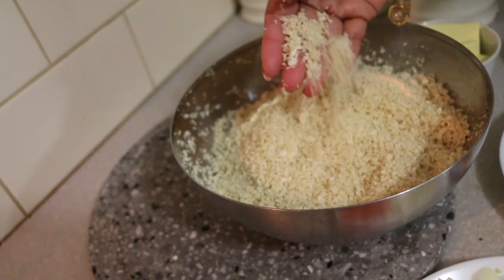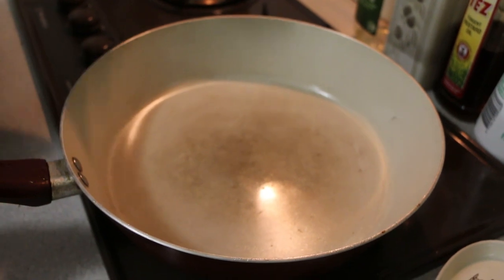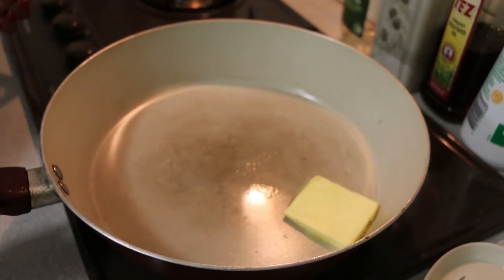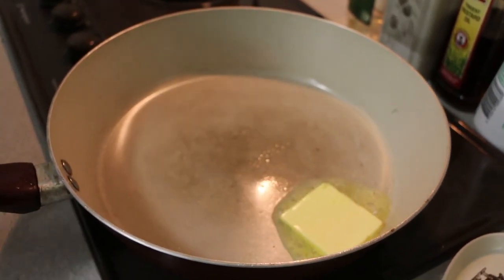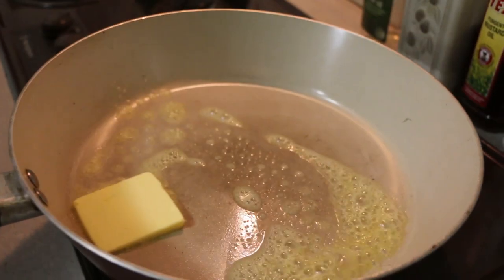My pan has been heating and to this I'll add in my butter, ginger, and ginger garlic paste, and cook it till the raw flavors of ginger are gone.